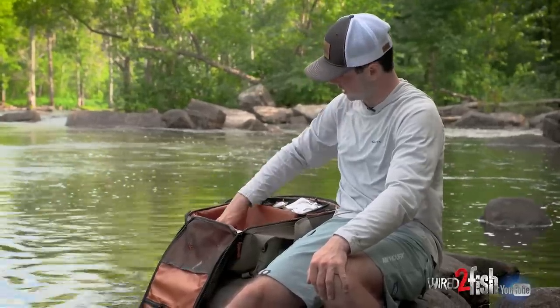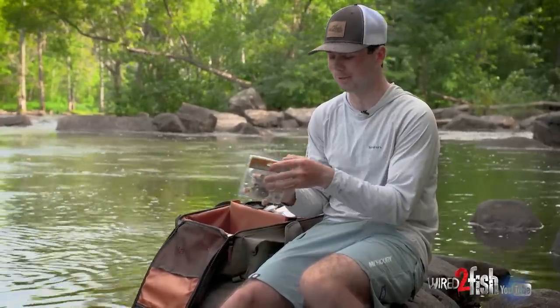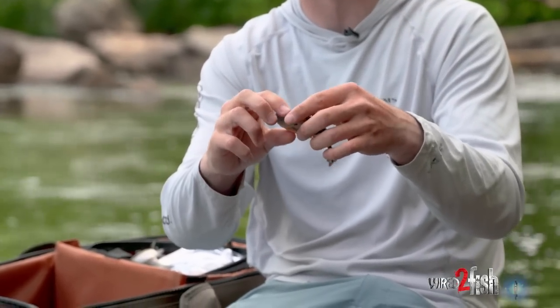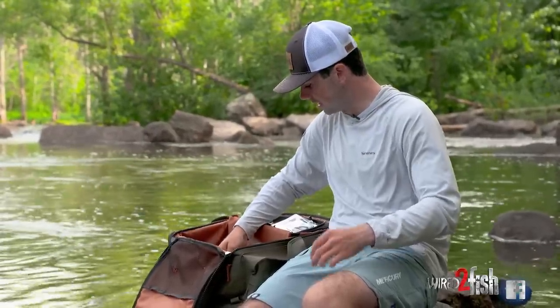The next bait has been a hot commodity lately — the Gilly from Berkeley. It has a really limber back half that gives it ultimate side-to-side action. There are a couple of rigging options, but we rigged it weightless today on an EWG hook, coming out the side of the bait rather than belly-weighted like most bluegill baits. Next to live bluegills, it's a really good imitator.